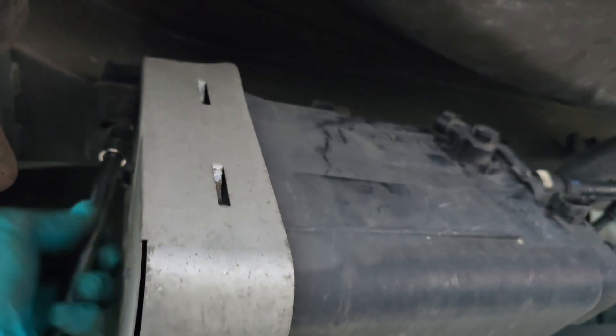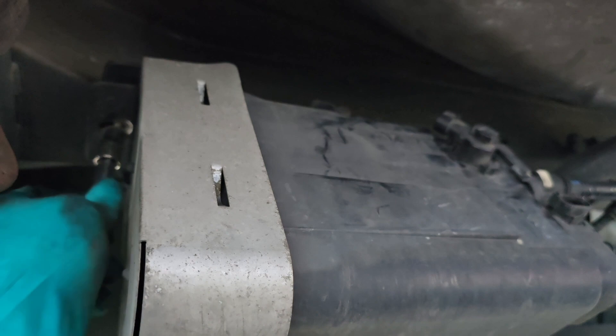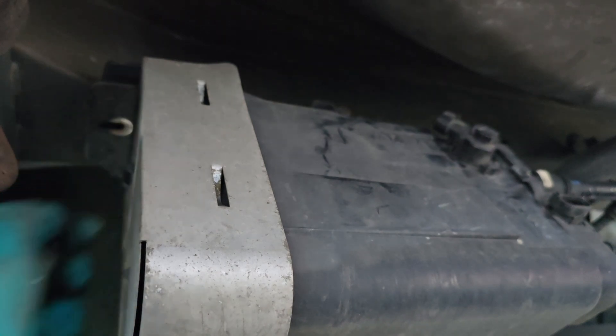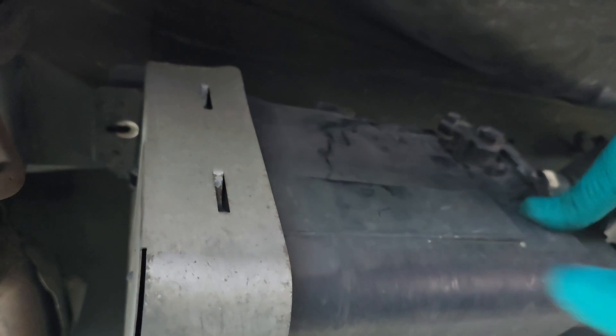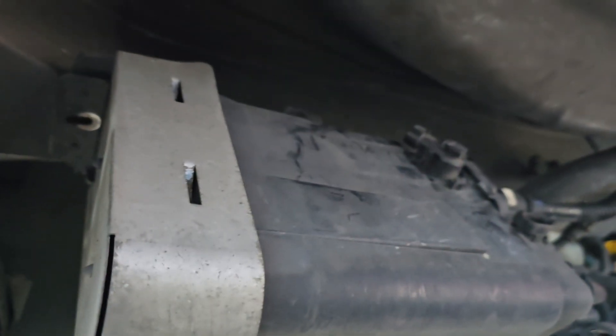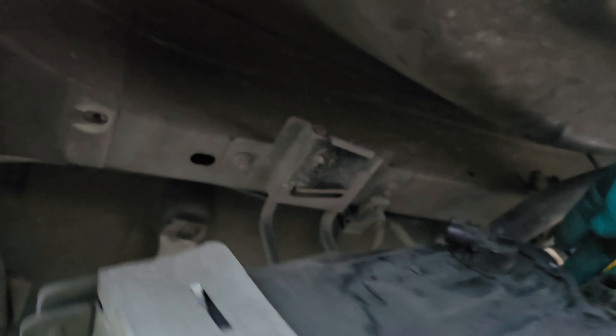These evap canisters cost about $158 to maybe $215 depending on whether you get the aftermarket or factory version. Because I had one from a low-miles car — the one I took off only had 45,000 miles — so it should be fine. Now I'm going to push it this way and it just slips right down.